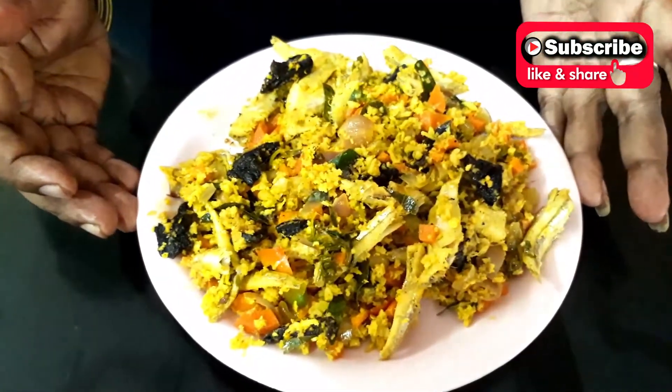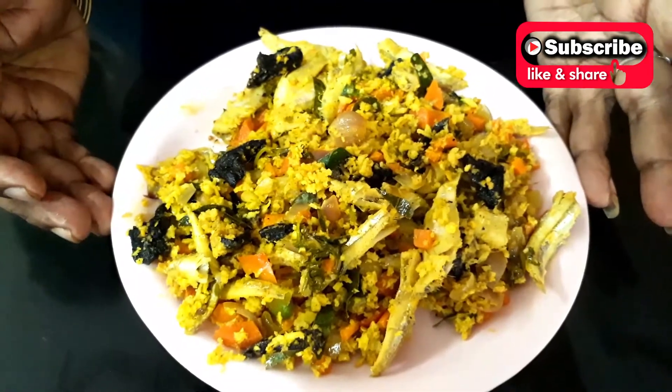If you like, subscribe, like and share. If you like it, share it with your friends.